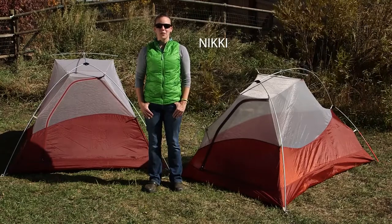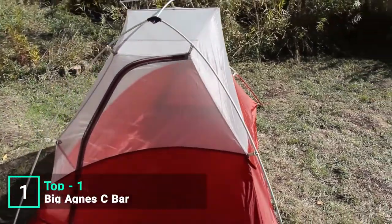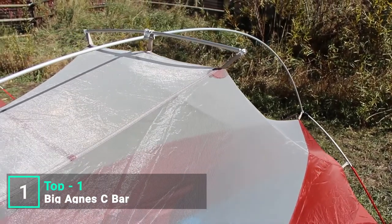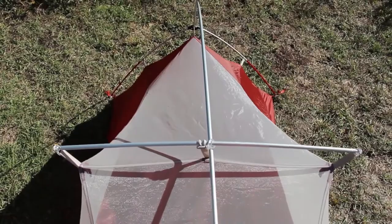Here's an overview of the C-Bar 2 and 3 person backpacking tents. New to backpacking or in the market for a high quality technical tent without breaking the bank? The C-Bar 2 and 3 person tents are a lightweight three-season shelter option designed to be roomy, with DAC angle hubs and a cross pole on top that creates a spacious interior.